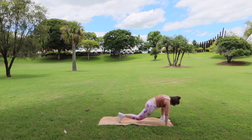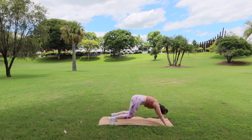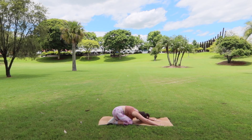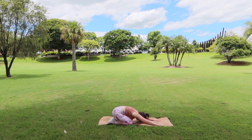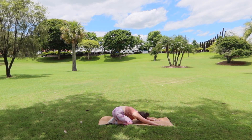Bringing the hands back down to the mat, tuck the back toes, lift the knee, bring the left leg back into your pike. Gently drop the knees down, untuck the toes, pushing back into child's pose, reaching those hands as far forward as you can. We're going to do a little bit of glute work, and then we're going to move into some really nice stretches.